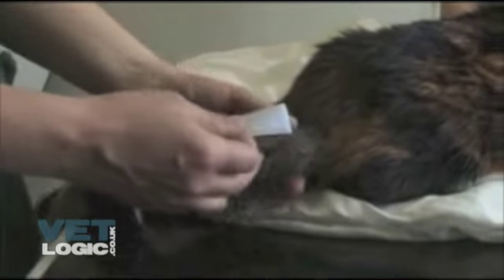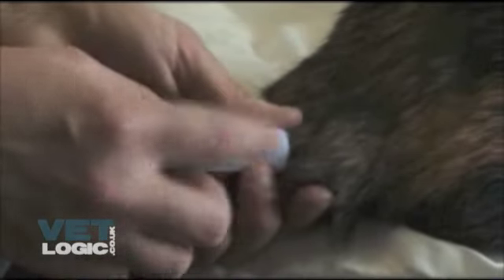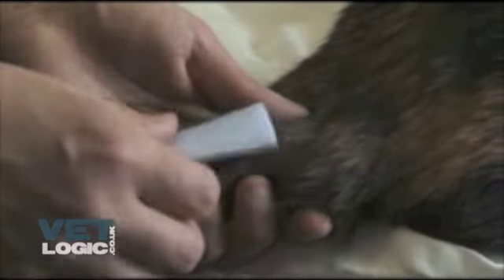The method for measuring systolic blood pressure on the tail is the same as for the forelimb. The only difference is the position of the blood pressure cuff and Doppler ultrasound probe.